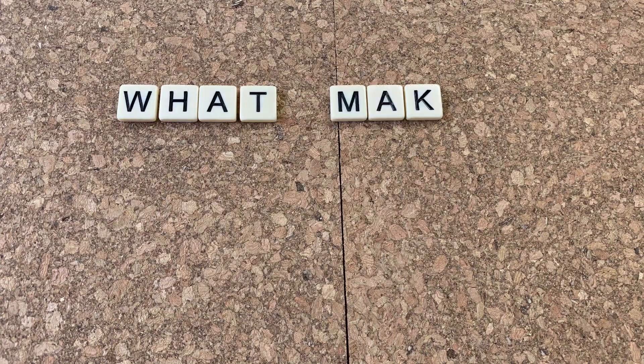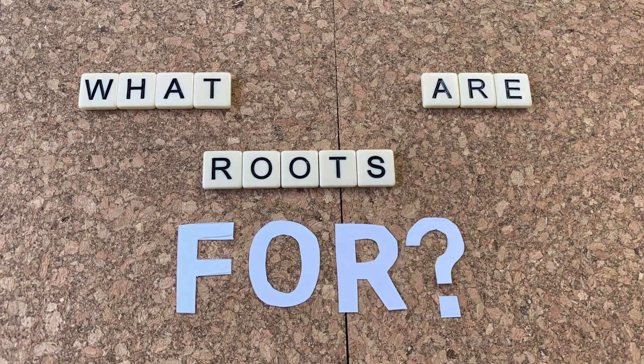The roots are growing fantastically, but that got me thinking — what makes up a root? What are roots for? Well today we're going to be talking about roots.